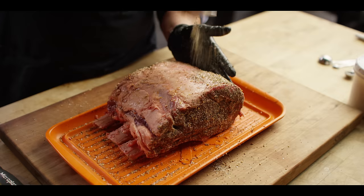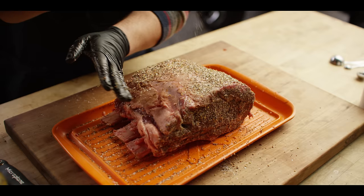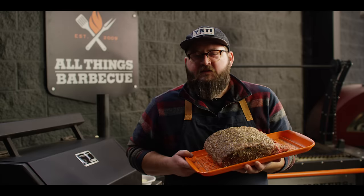Don't really need to do any trimming on here. You certainly can if you want to take off some of that fat, but I kind of prefer to leave it there.